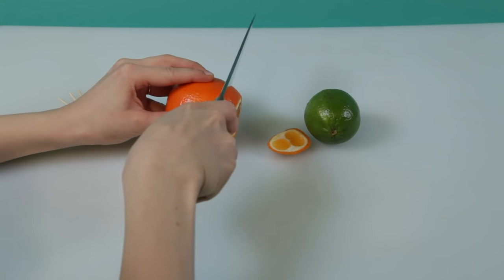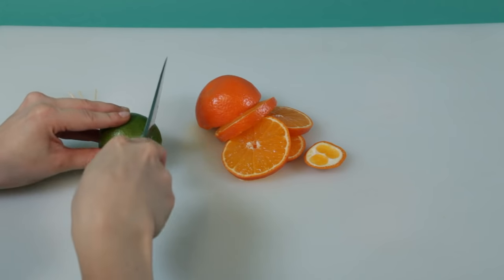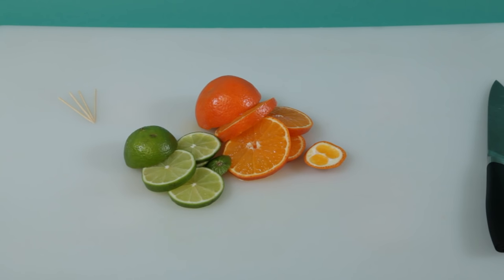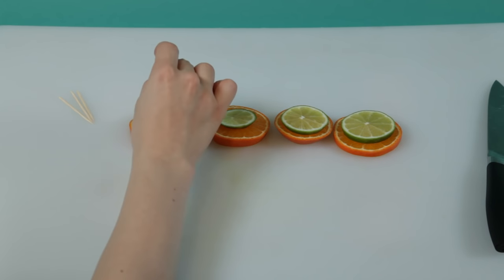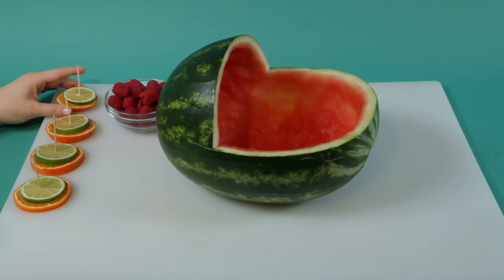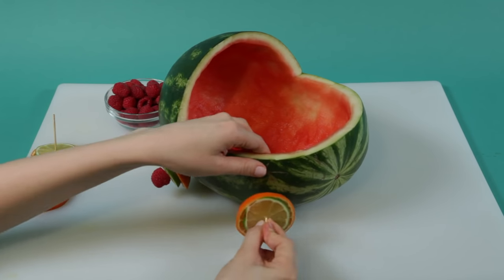Now that we have the stroller body, let's add the wheels. Take an orange and a lime and slice them into four slices each. Stack one orange slice and one lime slice on top of one another and pierce with a toothpick. Repeat until you have four wheels. Attach the wheels to the watermelon carriage and cap off each wheel with a raspberry.